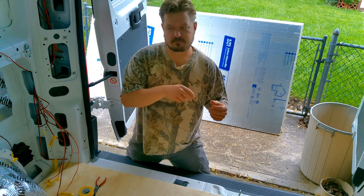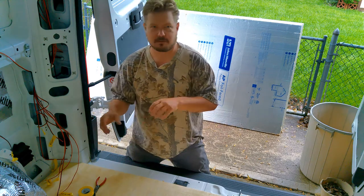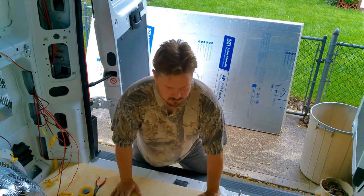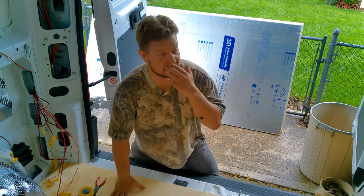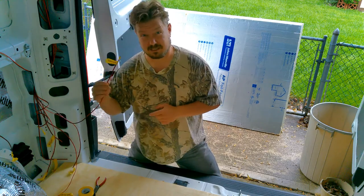With these projects you end up doing a little bit of electrical, a little bit of plumbing, a little bit of carpentry — it's just kind of the nature of the beast with van builds. Labeling will save you a lot of time later on. I cannot stress labeling enough.